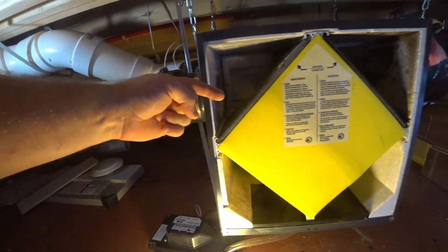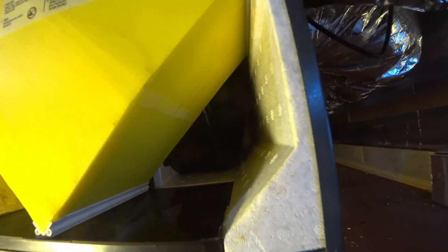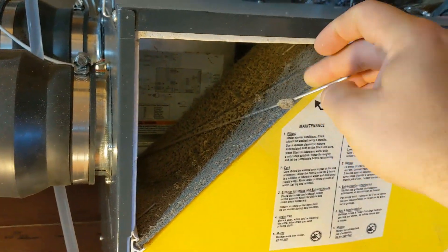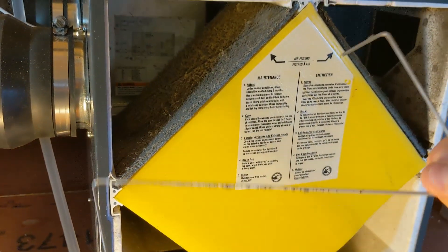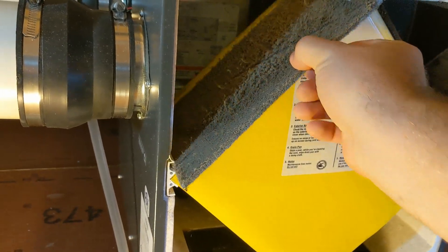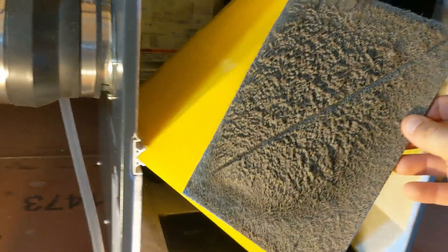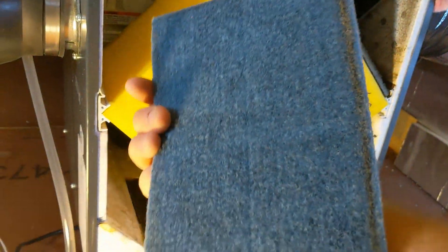Exhaust air comes in this side, through the core, and back to that other fan, and blows out the exhaust port which is back here. There's a spring clip in here — we just take this spring off, that's all it is. And now this sponge material can come out. We'll be taking this upstairs and washing it.